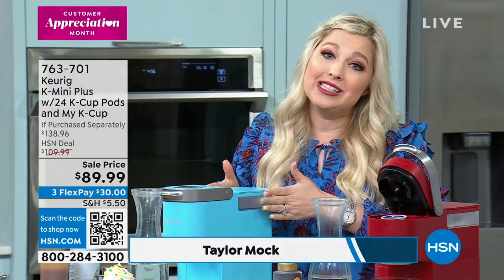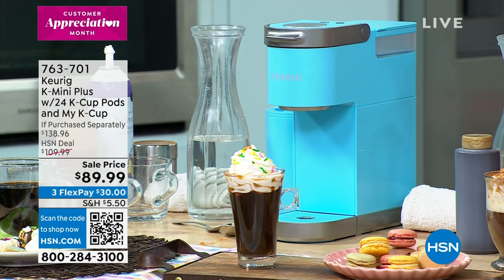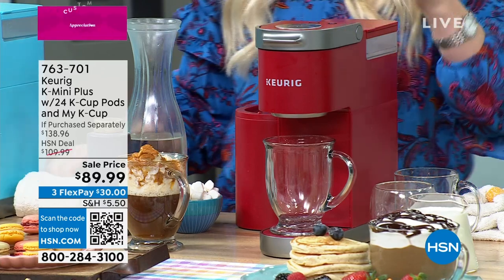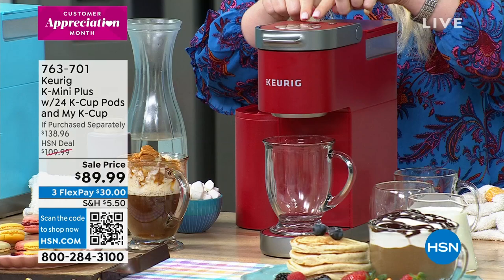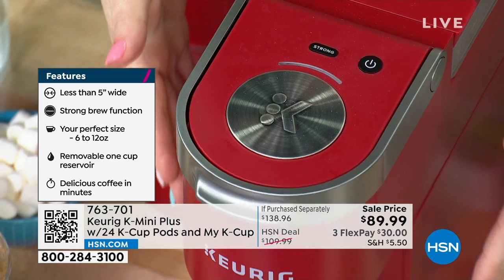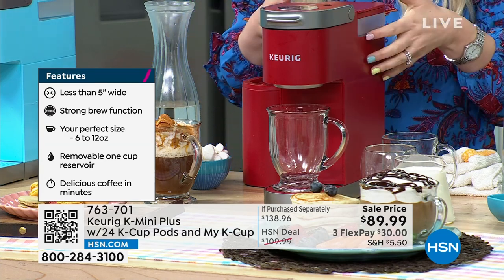This is our smallest size — think about camping, your RV, college dorm rooms. Don't think that because it's small, you're losing out on what the machine can do. This baby is small but mighty. It does everything your other brewers can do — it still has that same motor, that piston pump technology. It also has a strong brew button, so if you love really strong cups of coffee, or hot cocoa, or hot tea, this does it all.